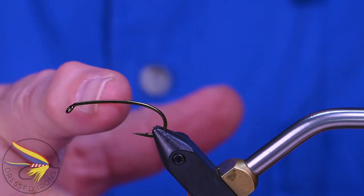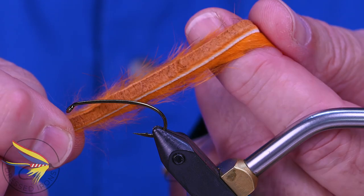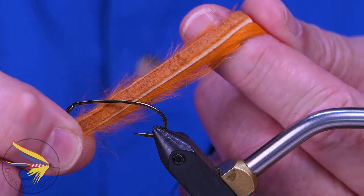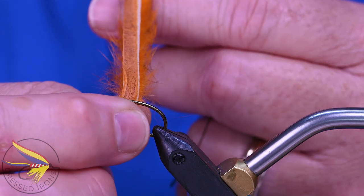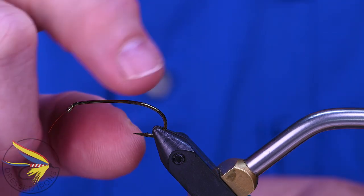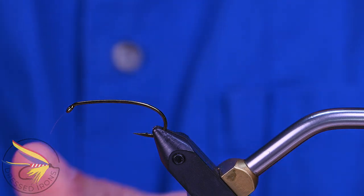I'm using a regular zonker on this, which means it's cut to one-eighth instead of one-quarter like on a magnum. I'm going to wrap them so they go in front of each other rather than overlapping, so in order to get four of them and have enough bulk of hair on there, I needed just a little bit more space. After I get my hook on the vise, I'll go ahead and debarb it.